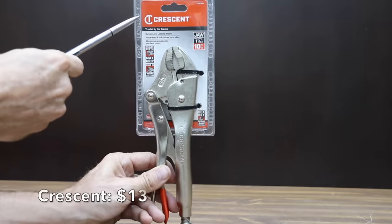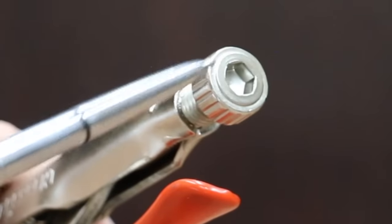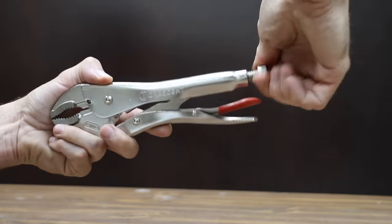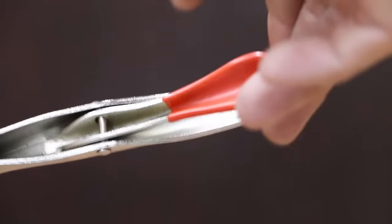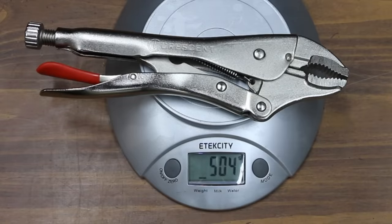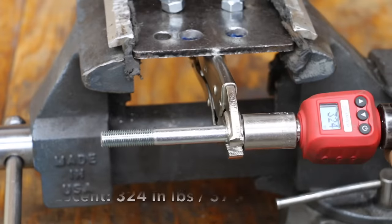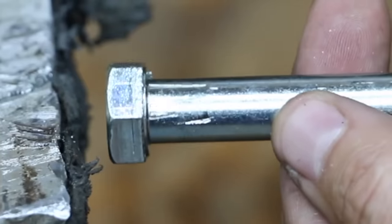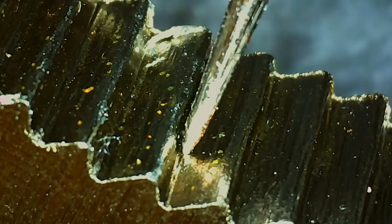Also at $13 is the Crescent brand. It features a non-slip cushion grip release lever, adjustment with a hex keyhole for increased tightening capability, and curved jaws with angled teeth for maximum grip on pipes. The adjustment screw moves just as freely as the Irwin. The Crescent brand is made in China. The jaws are 0.45 inches in width and the pliers weigh slightly less than the Williams at 504 grams. The Crescent performed better than the first three brands at 324 inch pounds, but Irwin and Williams did quite a bit better at over 500 inch pounds. The teeth just aren't as sharp as the Irwin and Williams.